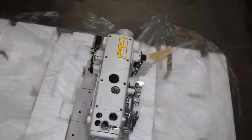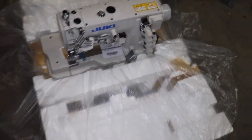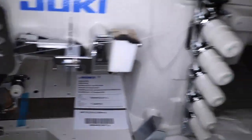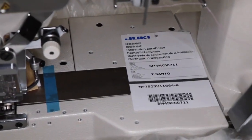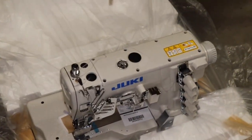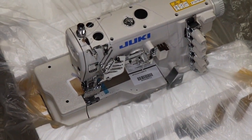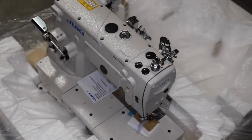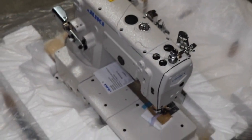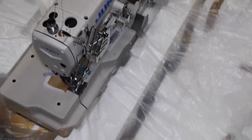Hello everyone, this is David from goldstartool.com. Today I'm going to go over assembly of a Juki cover stitch sewing machine, the 7523, made by Juki — a flat bed model. They come both in flat and cylinder bed. We have this item on our website, and people that buy it have many questions, so we'll try to address those as we assemble it here in our warehouse.